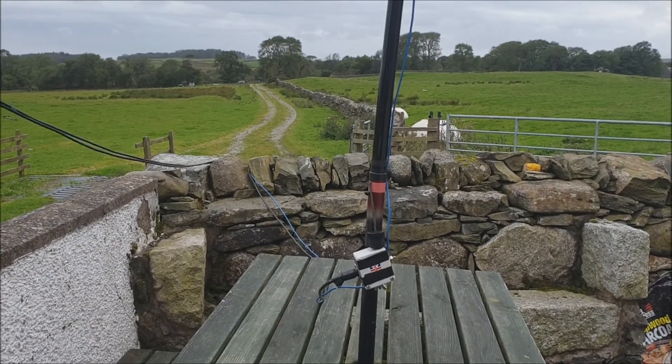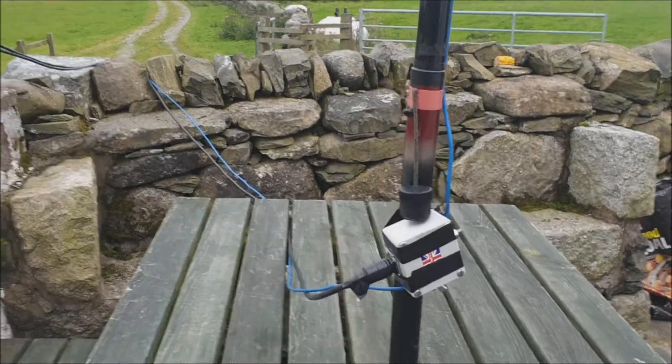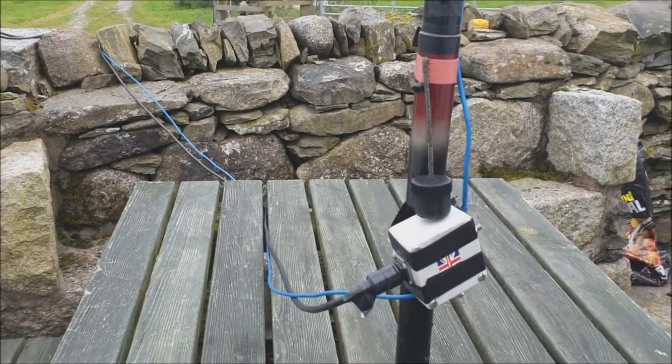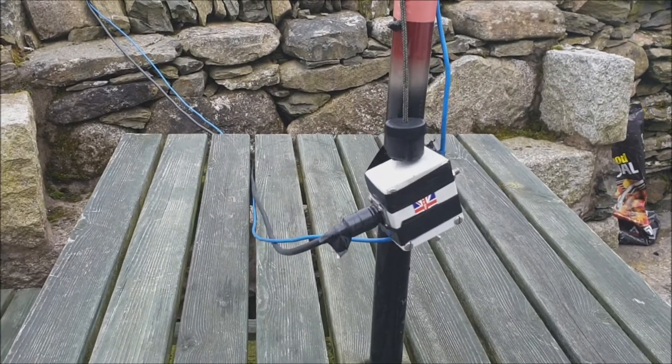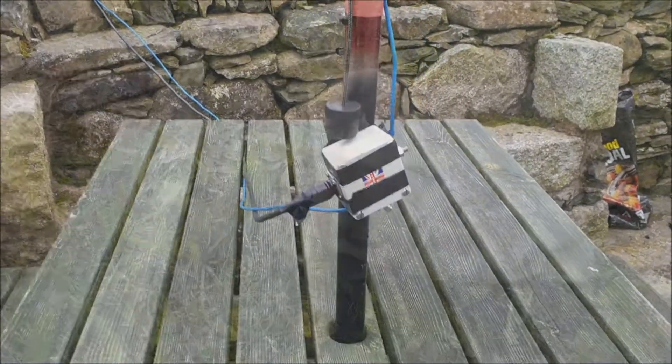It works well and folds down very, very small — the wires and the UNUN pole just pack up into a small bag, and obviously the roach pole just collapses to about 1 metre in length.